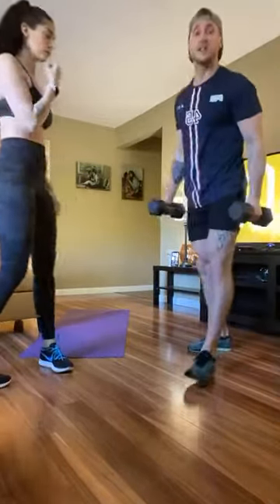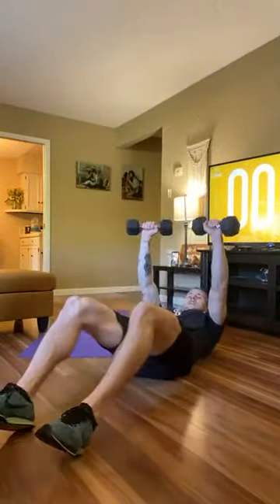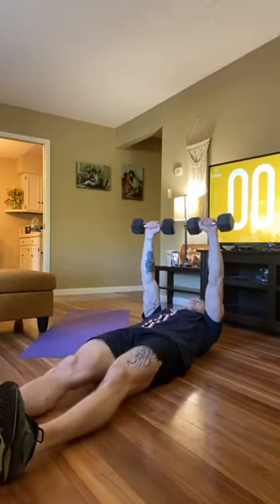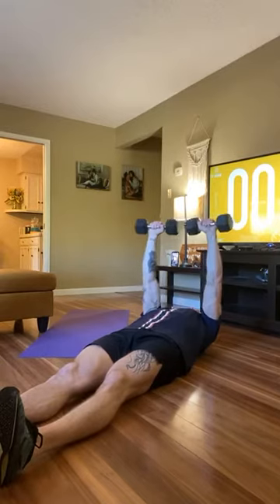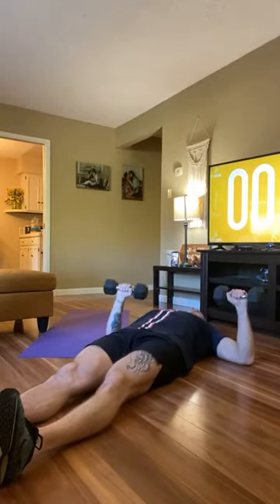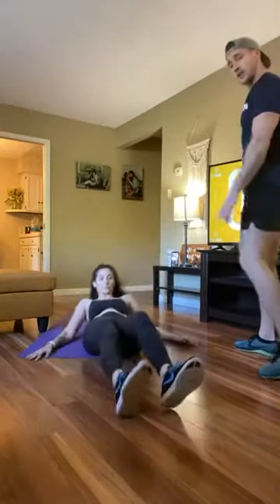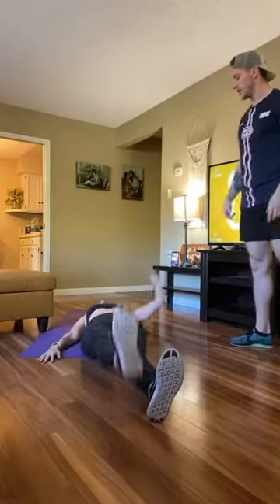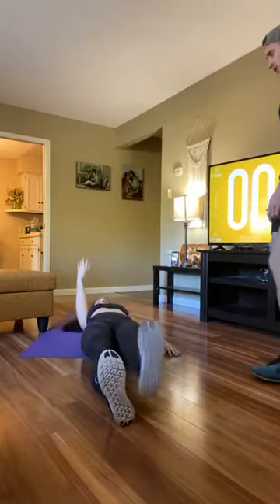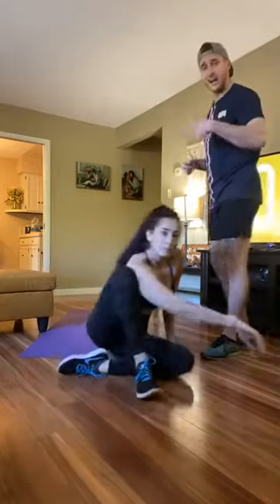Second movement: dumbbell floor presses — you can replace these with bodyweight push-ups. Lay on the floor, core activated, squeeze shoulder blades to the ground, elbows come down at about a 45-degree angle, pause, and press back up. Control the descent — don't just drop your arms. Third movement: alternating hand-to-foot reach, bringing one side at a time, reaching that hand to the toe and switching. No weight needed for this one.